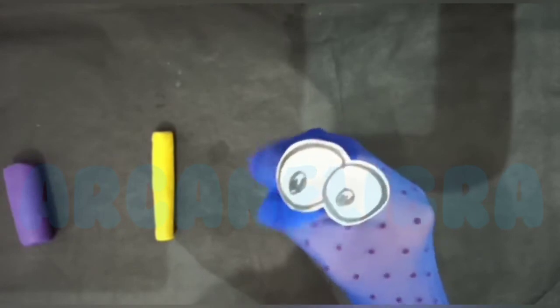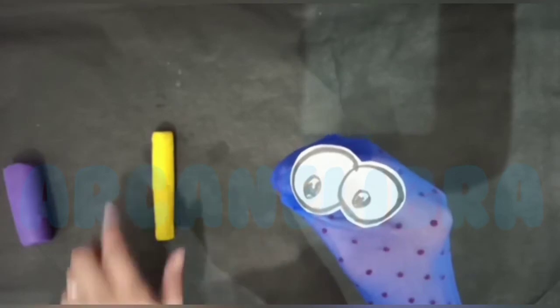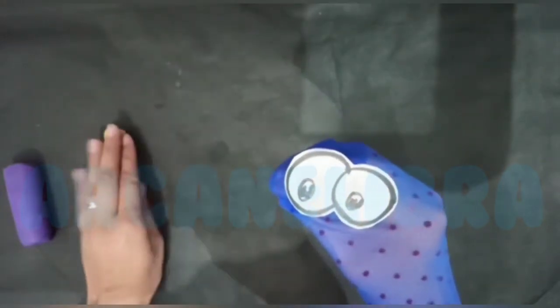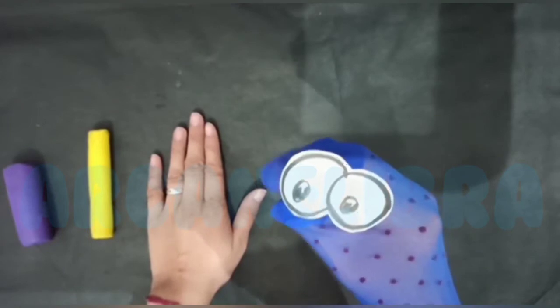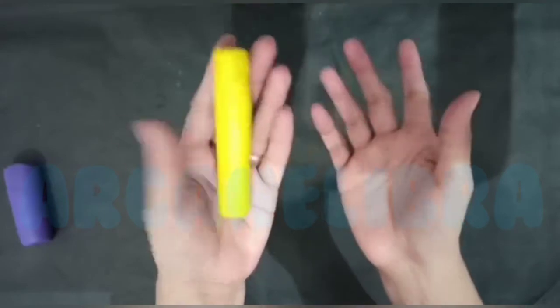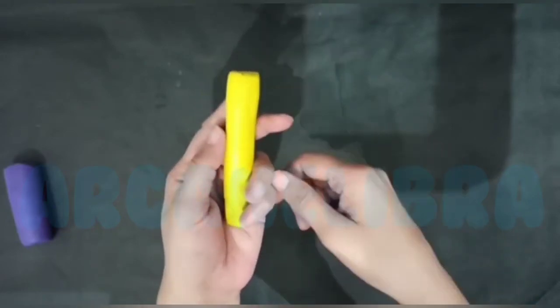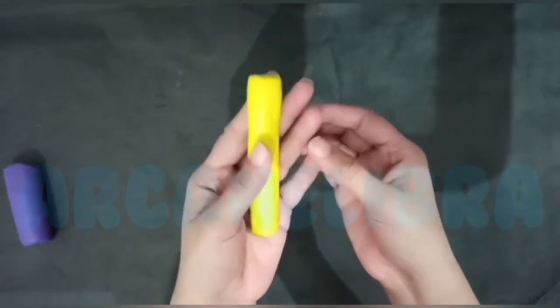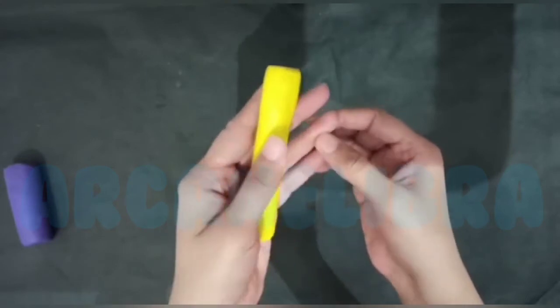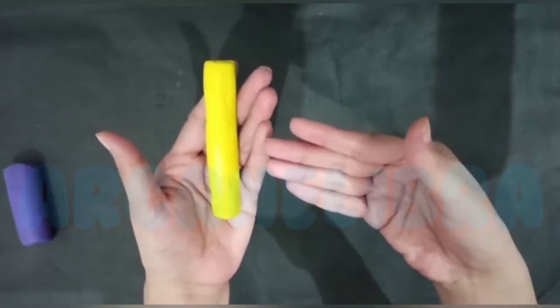So let's start with our activity. We only need a piece of clay and a flat surface like this. Give your child a piece of clay and ask questions like, what is this? What color is this? If your child is not able to reply, then you can help him out with his answers. Like, this is a piece of clay and this is yellow in color.